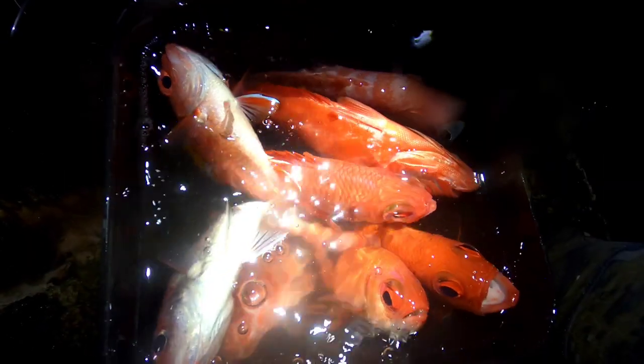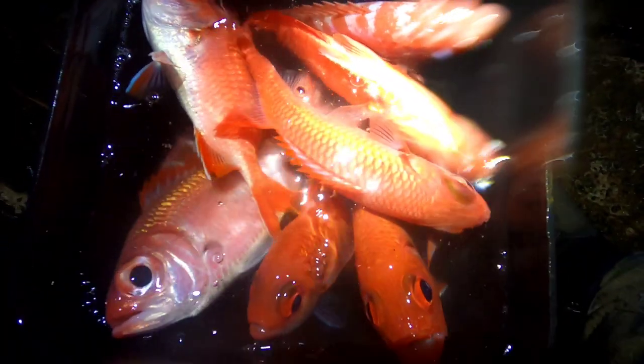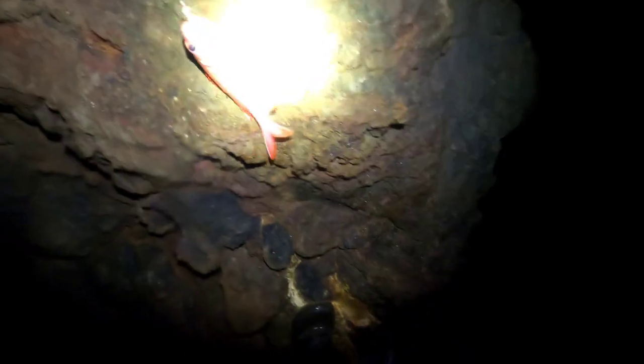Beautiful conditions with the bucket getting filled up nicely — just now for me and the ohana. None of these clips have been double edited; you're not seeing the same fish twice here. These flies are just doing work.